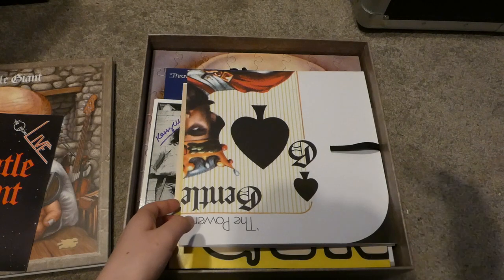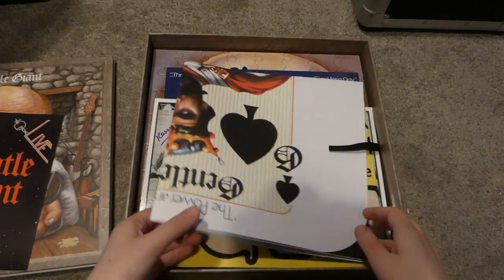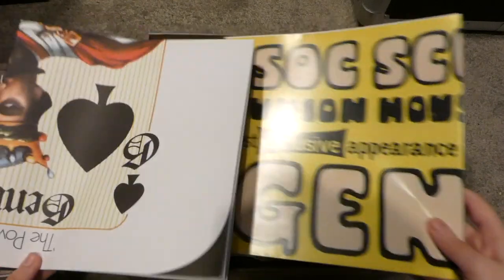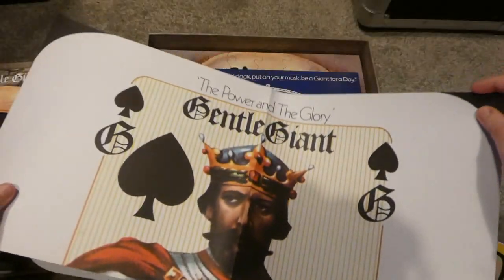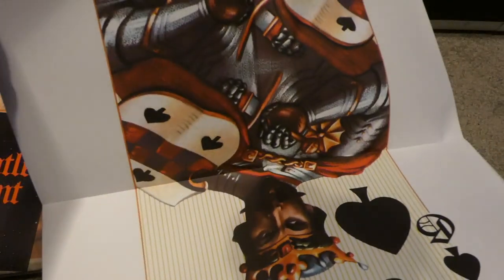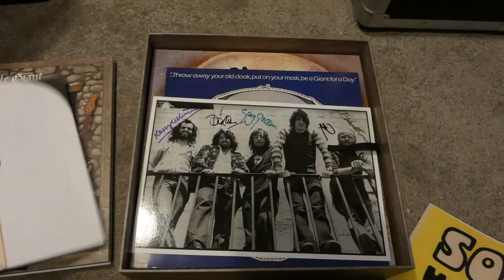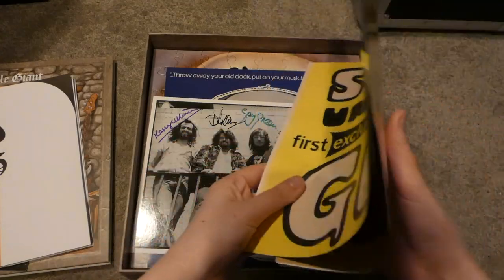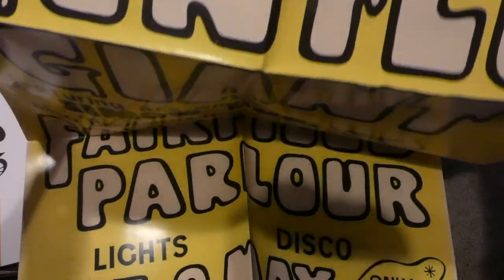Next we have two posters. Sorry about the noise in the background — that was just my cat jumping around, I didn't realize he was still in the room. So we've got a couple of posters here. This one is a replica of the Power in the Glory album cover — a very cool poster, I love it a lot. And this one looks like a tour poster, or like an advert for a tour.